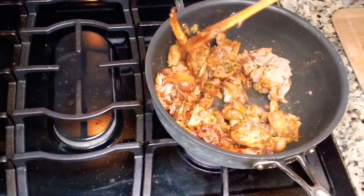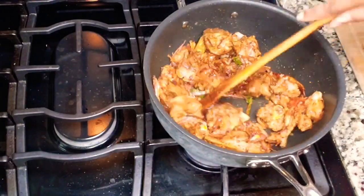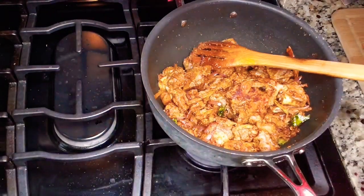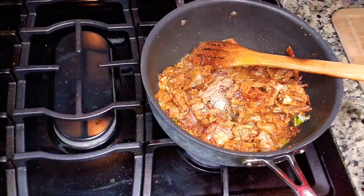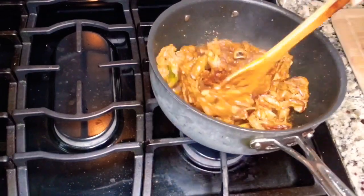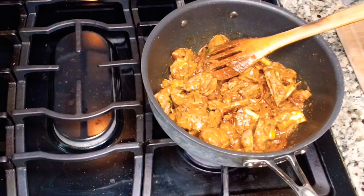Mix everything together properly, then add the water we kept aside — the mutton stock from pressure cooking. We're not going to use plain water; this mutton stock is just right for cooking. I'm adding only half of that stock now and keeping the rest to use later. After adding the water, give it a good mix, close the lid, and cook for about two minutes on low flame so the bottom doesn't burn.